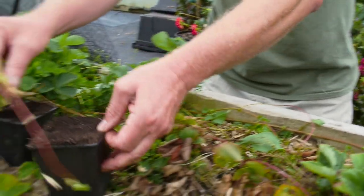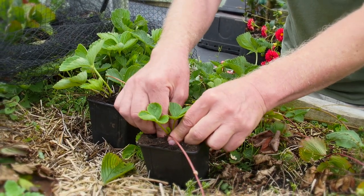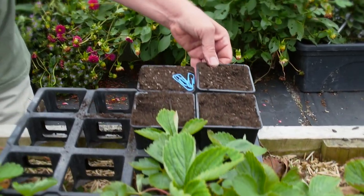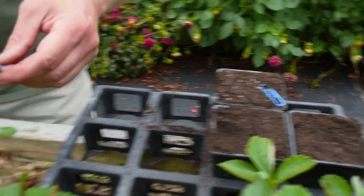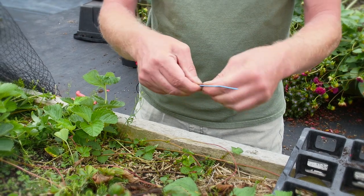Sometimes with runners like this you can get four or five plants from one. Even the end here has just started to go green so we can also pop that in the soil. Sometimes with the small end of runners like this we can also bury them and they'll come through. If you find they pop out, I find these big paperclips — if I open them up and push them into the soil they help keep it down.